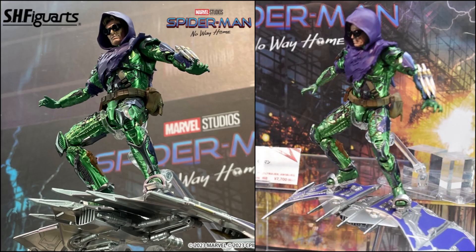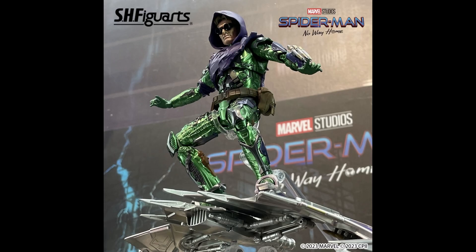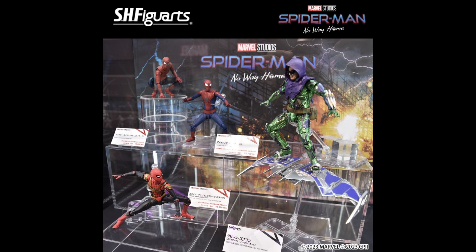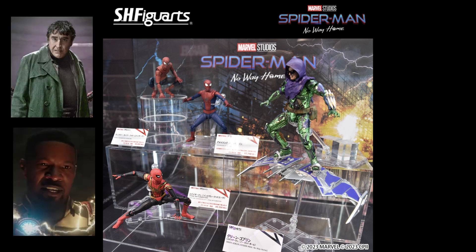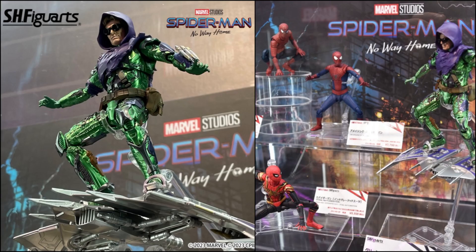What are your thoughts on this reveal of the Green Goblin? Did you prefer if they did his original suit, which also featured in the movie, or are you happy with this one? After Green Goblin, I also expect them to reveal a Doctor Octopus and Electro, and hopefully the likes of Lizard and Sandman to really complete the line. This news confirms my collection of the SE Figure Arts for the No Way Home line — I will stay tuned for more characters from this line.